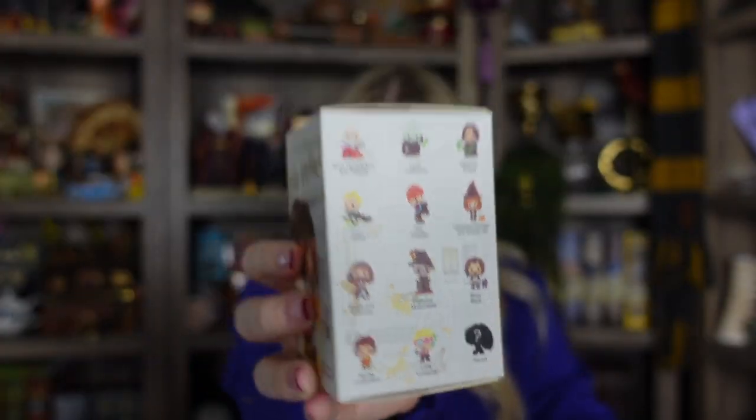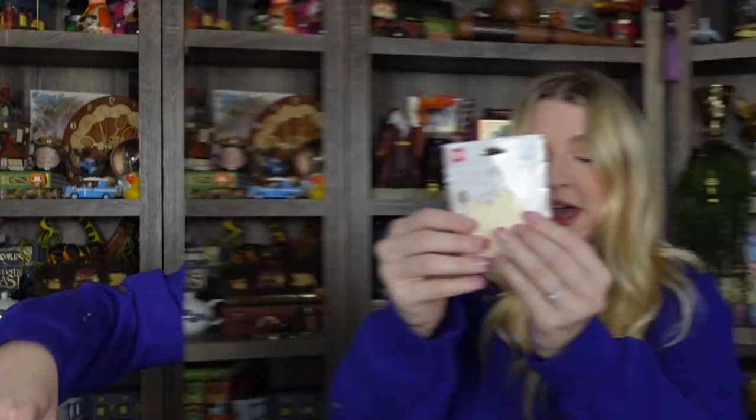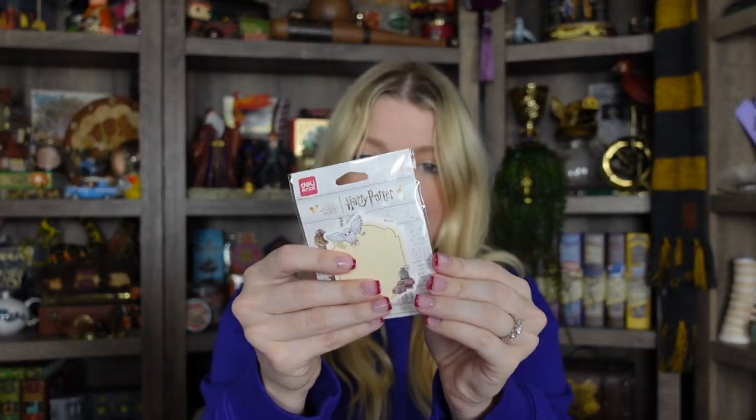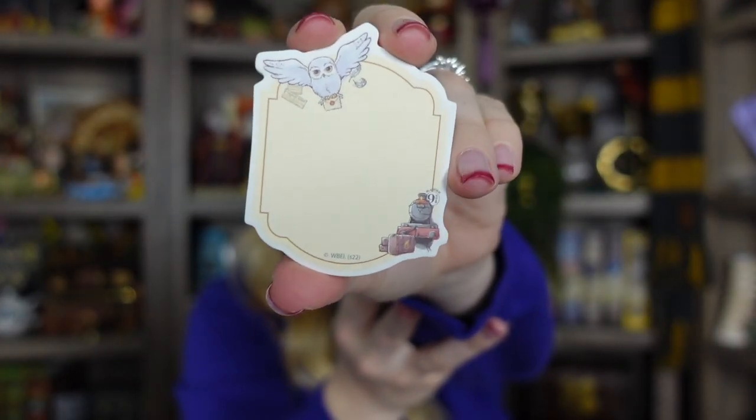They also sell these little Pop Mart mystery items — they're kind of like a chibi design but they're really cute. I will save these mystery ones for last, but here are some of the options that could be in here. And then this one is a phone charger. I'm going to put those to the side and we'll get through the rest of the items first. We have a little post-it note so we can try out the highlighter. Here are the post-it notes out of the packaging — you've got Hedwig and the Hogwarts Express.